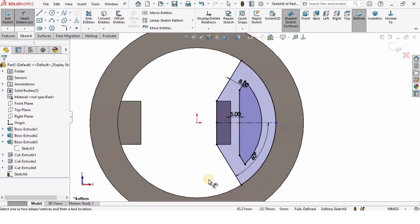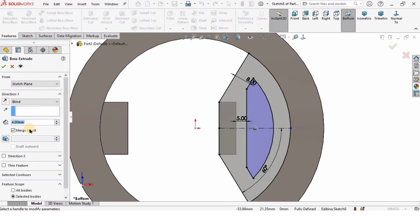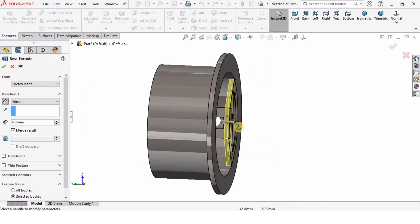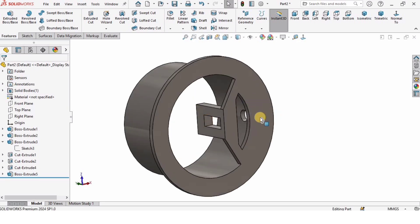Go to Features, select Extruded Boss/Base, and the depth of extrusion is 4 millimeters, Blind. Change the direction to downward and then check the box. This feature has been created.